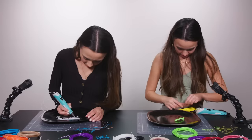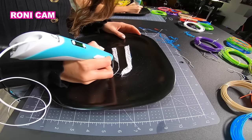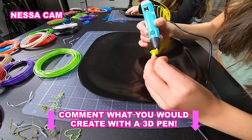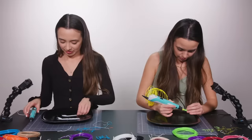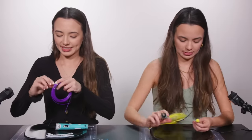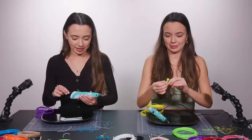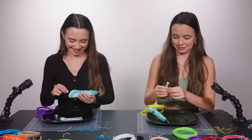Guys, I can't believe these. These are so fun, and we just got these off Amazon. If you could create something with a 3D pen, what would you create? Comment down below. I'm going to make purple and white glasses. Yours is pretty. Yours is cool. No, yeah, it's cool.